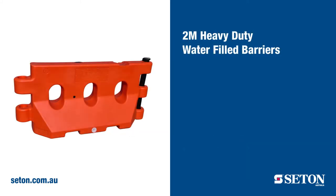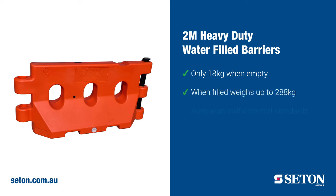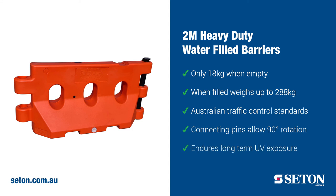Our most durable water-filled barrier is the 2 metre heavy-duty barrier. This barrier weighs only 18 kilos when empty, but once filled, it can weigh up to 288 kilos. It complies with Australian traffic control standards and is superior in strength and durability. The barriers can be locked together with connecting pins that allow rotation up to 90 degrees to fit around corners. Made of UV-20 polyethylene, these barriers are made to endure long-term UV exposure.